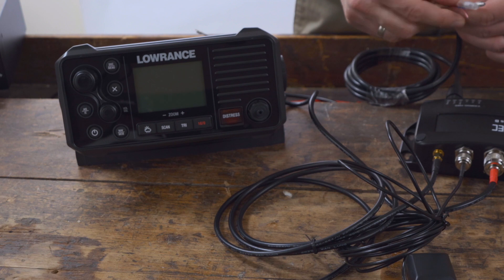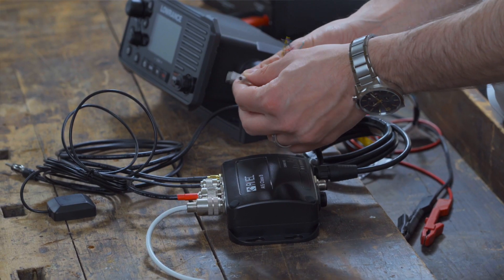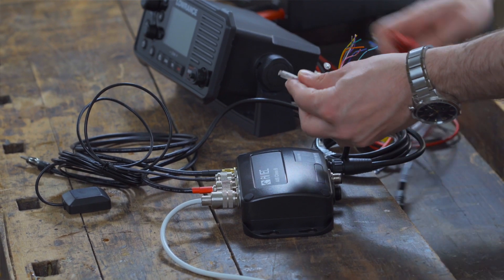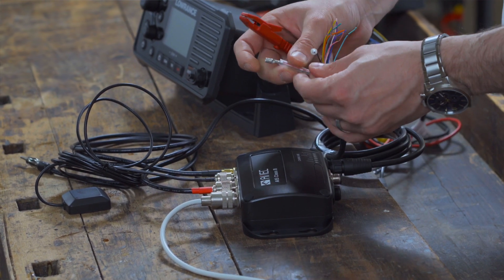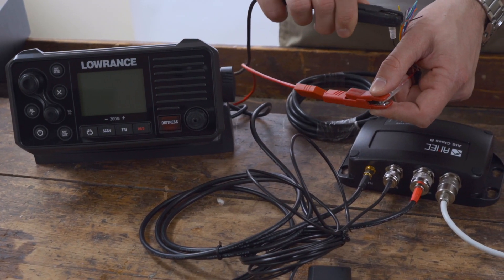At 12 volts, the transponder has an average power consumption of less than 3 watts. The VHF splitter function is also available when the transponder is switched off, which means that the FM radio can receive and transmit at all times.